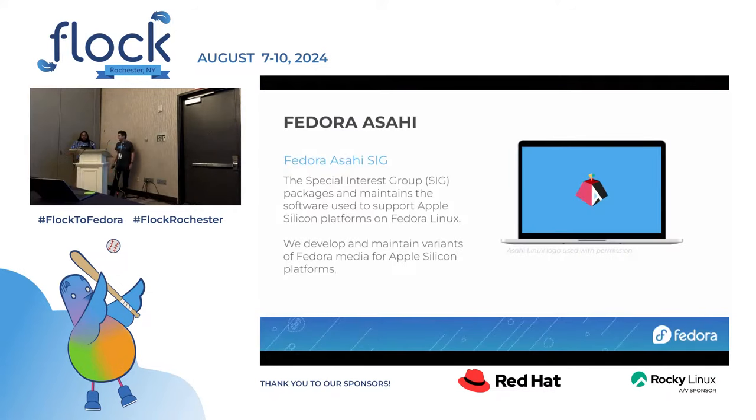Fedora Asahi is ultimately run by the Fedora Asahi SIG, which is a special interest group that maintains Apple platform software. That includes particularly Apple Silicon platforms, but even things like the sync libraries for iPods and iPads on Linux are all part of this. We develop and maintain the variants of Fedora media for Apple Silicon and also maintain all the Apple integration software that exists within the Fedora ecosystem.